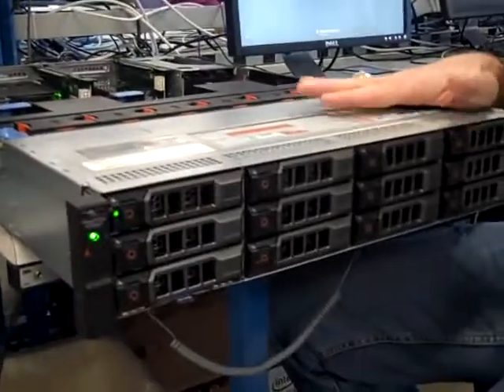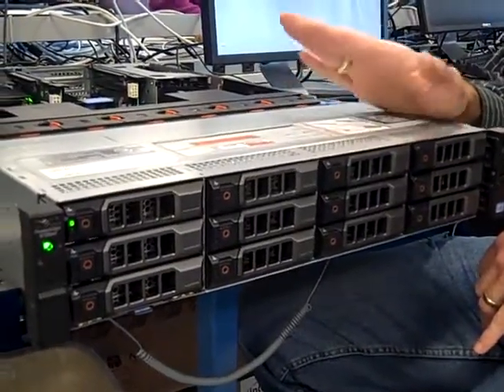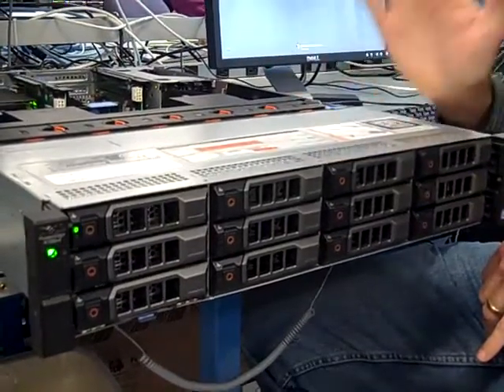So, Zach, what do you like about the new 12G products? Well, I'm showing you today the R720XD. This is a Swiss Army knife of systems.